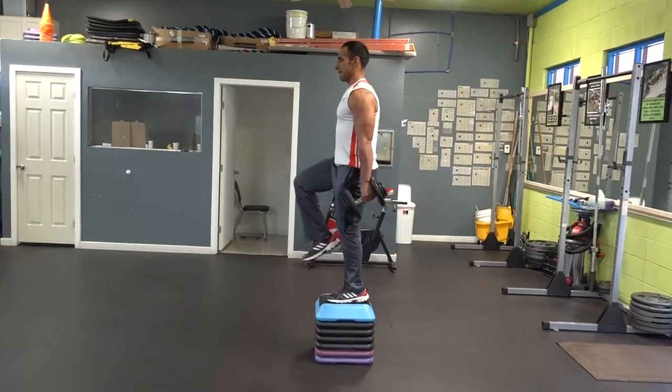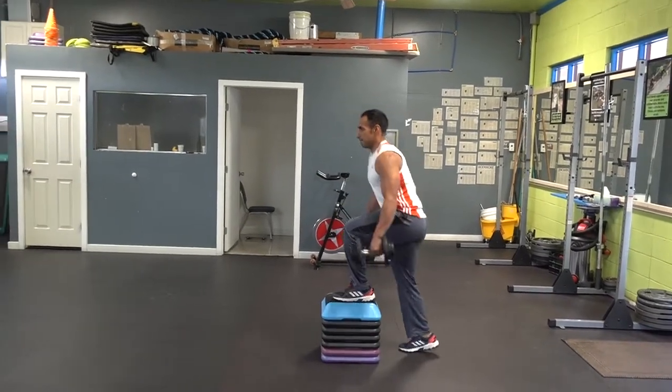Today we are going to be working your legs, specifically your glutes and your quadriceps with the step ups.